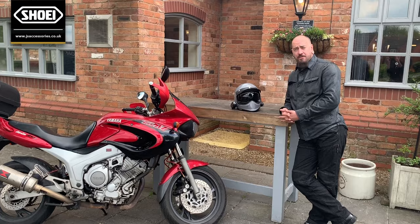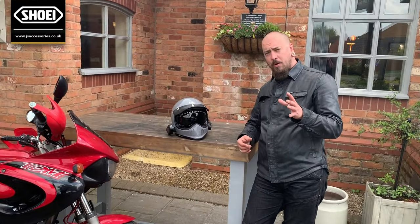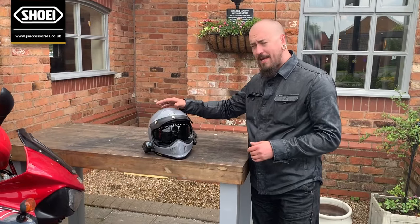Hi, I'm Sam. I'm the assistant manager at J&S Accessories in Leicester. Today I'm just going to give you a very quick review about the Shoei X-Zero.